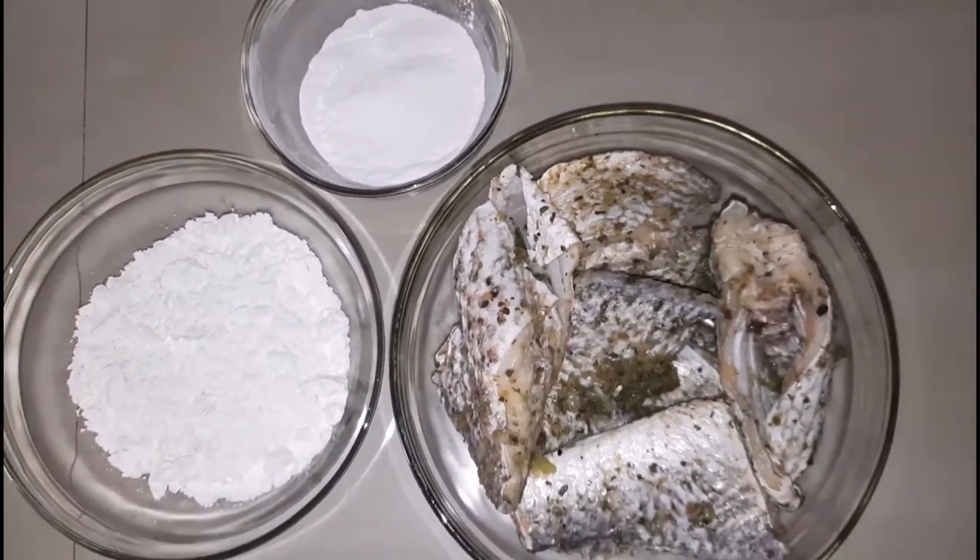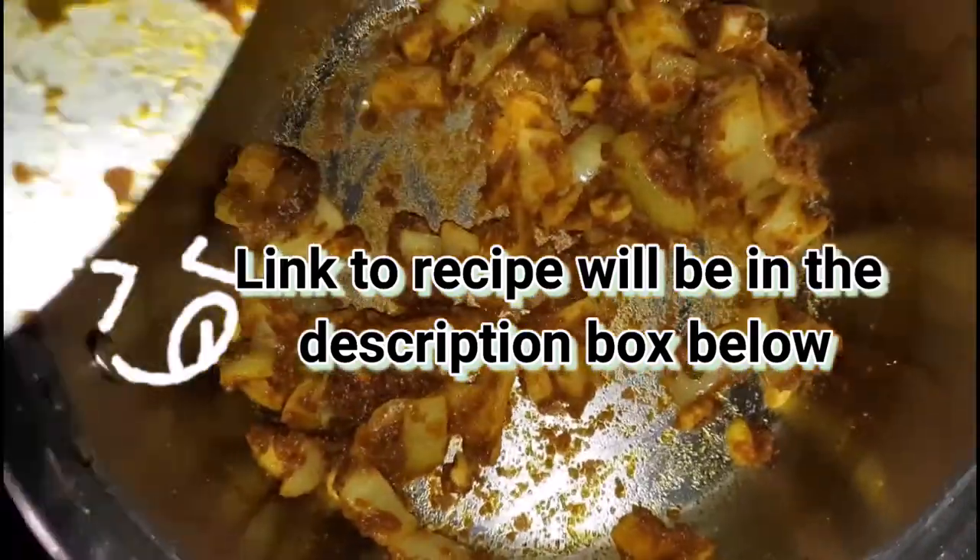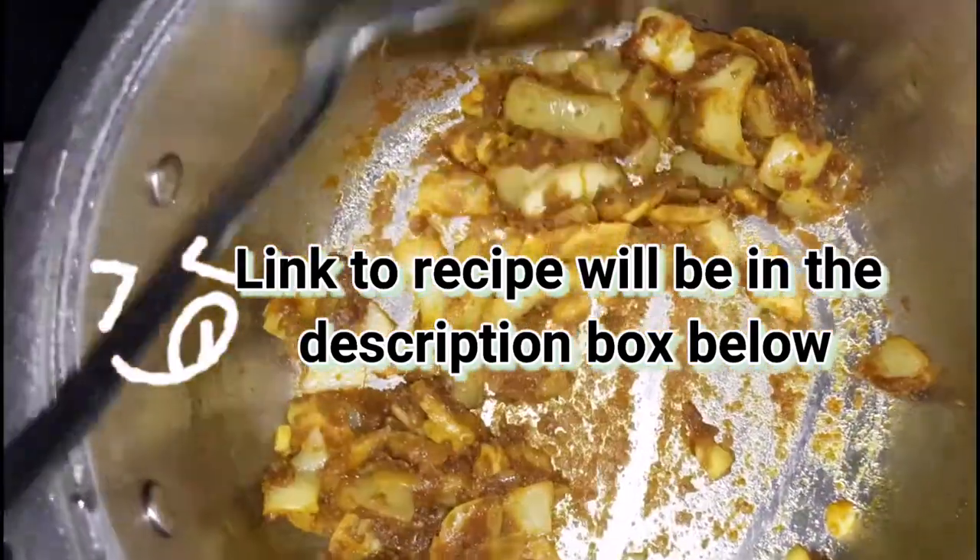Hi guys, welcome back to my channel and welcome back to another video. Today I will be showing you how I make curried fish, so if you do it differently, make sure that you comment below and let me know.